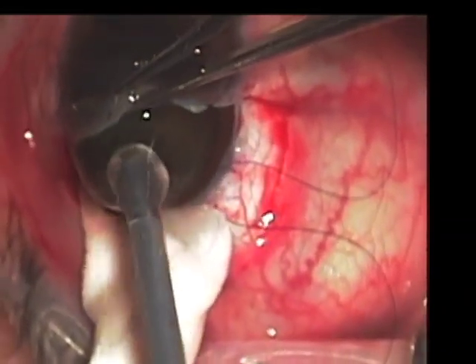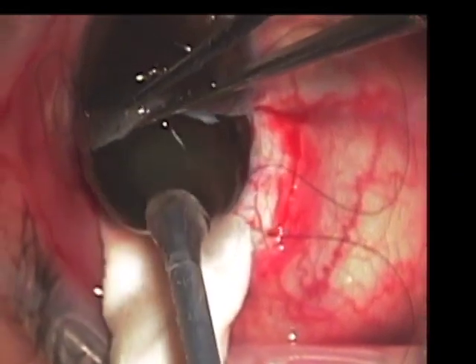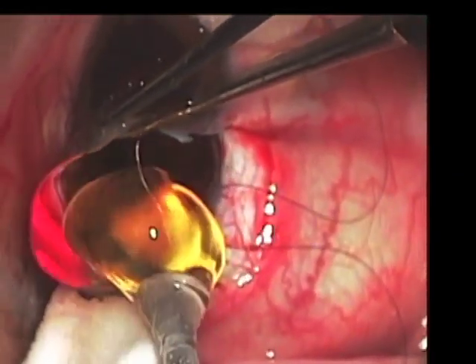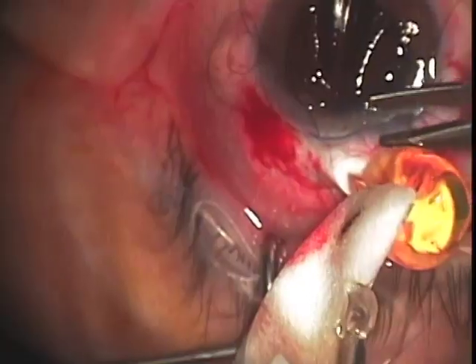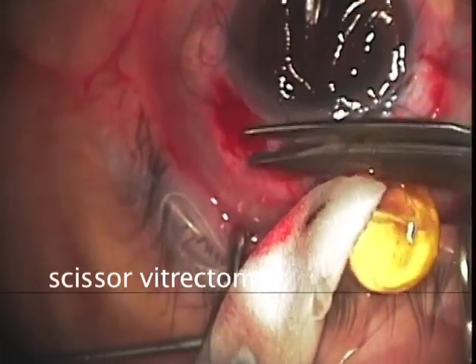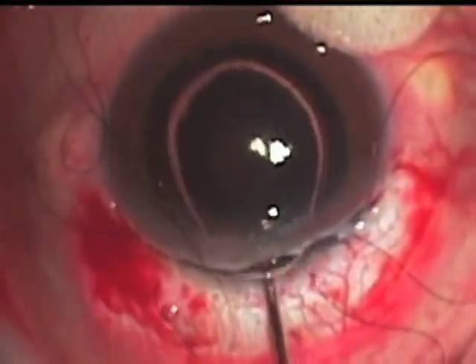The surgeon next rocks or moves the lens back and forth in order to loosen zonular attachments while slowly removing it from the eye. Next the vitreous attachments are cut using scissors and we have an aphacic eye with some vitreous prolapse.